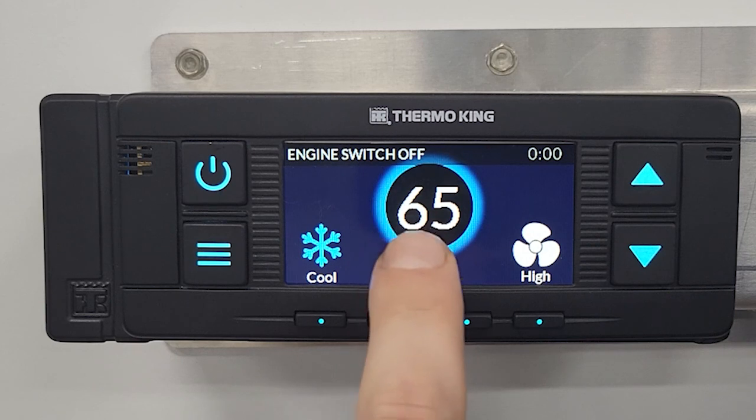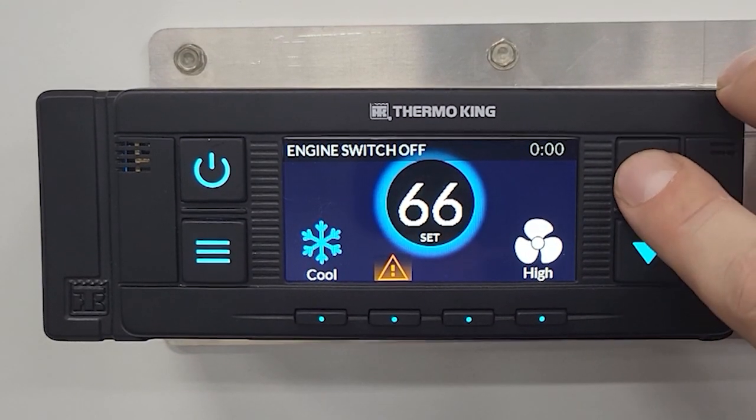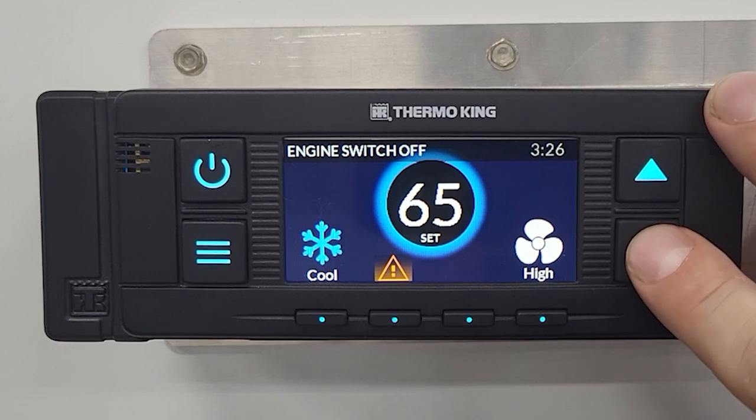This also points out your set point, which you can change by hitting the up or down keys.